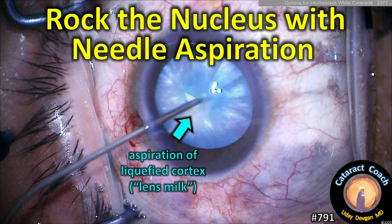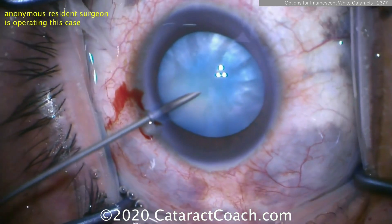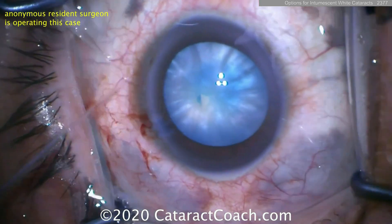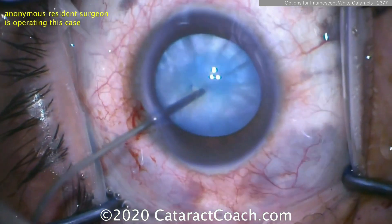So now what? You've got to recover. Here's why: if you do this you have to rock the nucleus. In the previous case it was zero nucleus grade — this case has a nucleus, and it has cortex surrounding the nucleus in all directions that's liquefied. So we aspirate a little bit here.